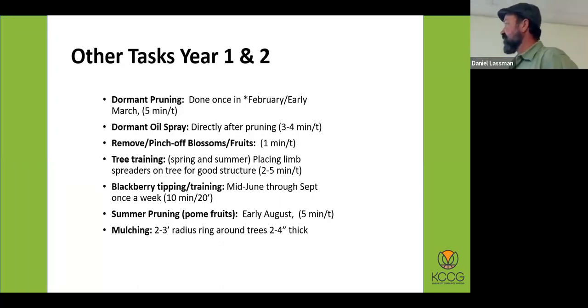Dormant oil spray — definitely something everybody needs to do. Also, removing and pinching off blossoms — why would you do that? During the first two years, fruit ties up nutrients and water. In some cases you might have 50 fruits on a tree that has a caliper no thicker than your finger. The tree will lean over, it'll look like Charlie Brown's Christmas tree, and it will suffer for the rest of its life. So the first couple of years, you're definitely pinching those blossoms off. If you miss the blossoms, pinch the fruits off.